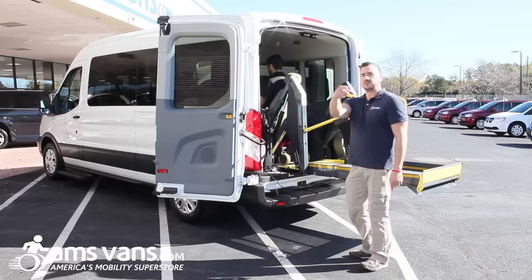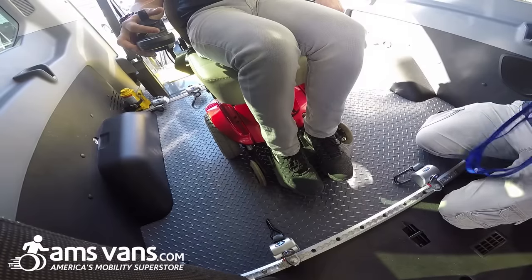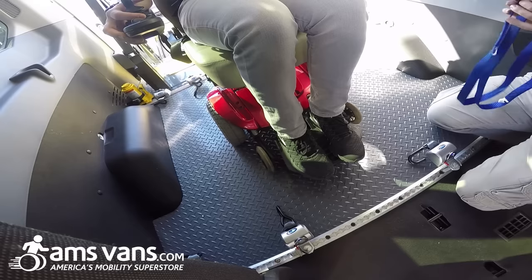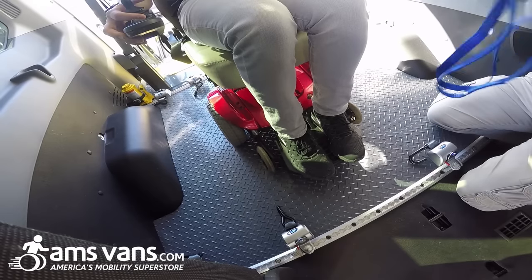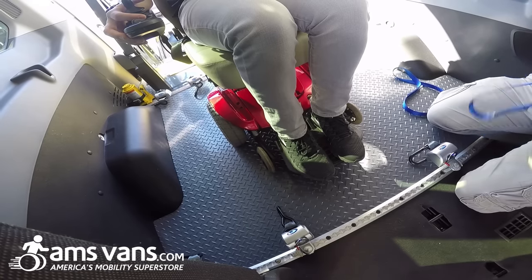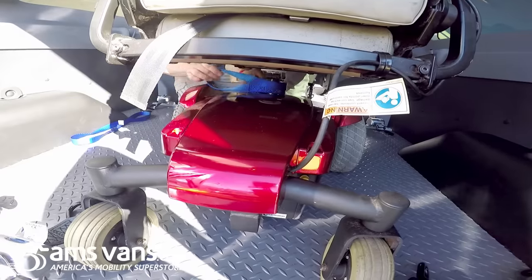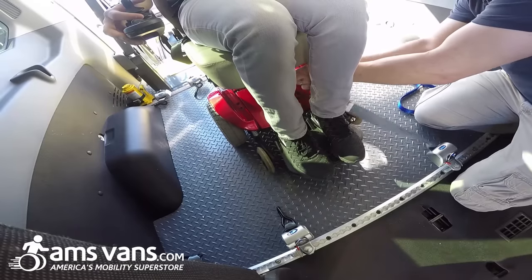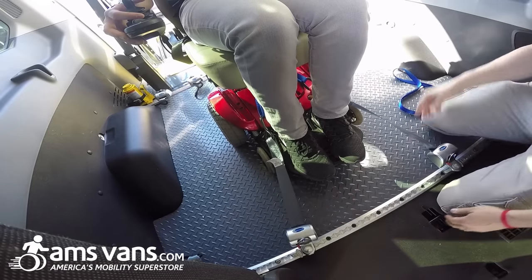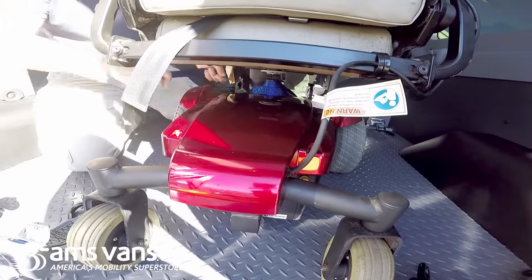Now we'll go over how to strap them down safely. On this particular chair, it's a single post chair, so you will have to have your blue transit straps. Some chairs only have a single post, so you have to use these to actually tie down to. Other chairs will have the transit loops already installed on them. This blue strap is going to go around the front. Take the QRT Max and load it there — these are the Max; they self-tighten. As you drive down the road, they tighten themselves up, so it's always going to be tight. Same thing for the rear.